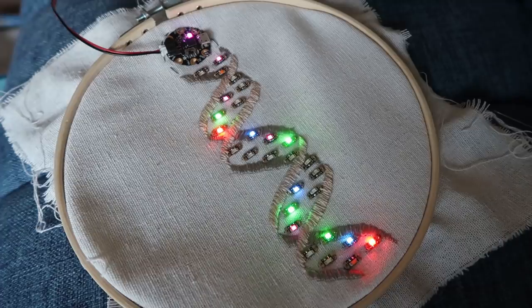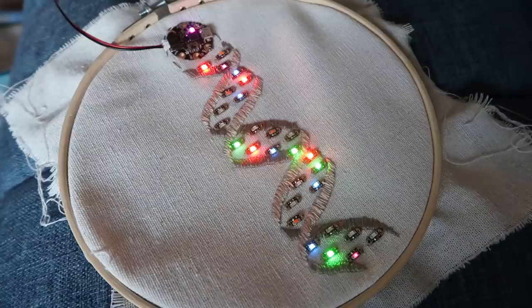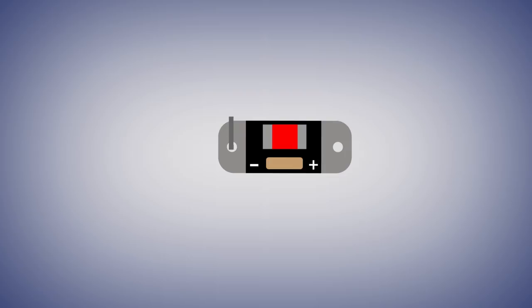I realized at this point that I seemed to get a better connection when stitching this way over the LEDs rather than the other way — I think because the thread is touching more of the conductive surface of the sequin. So I actually redid a lot of my ground stitching. But cool — it works.